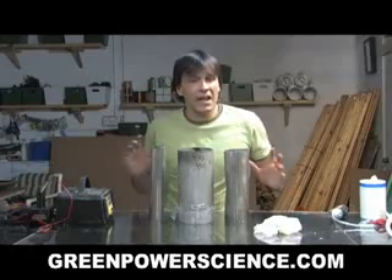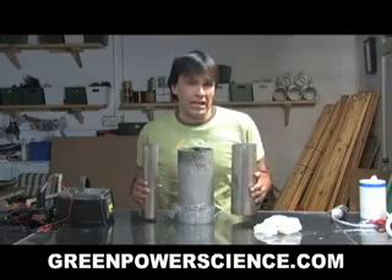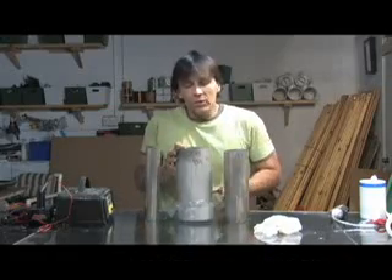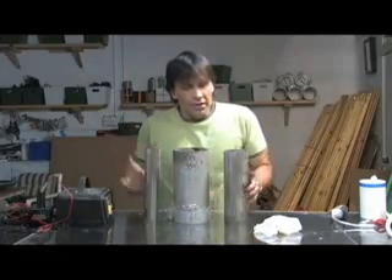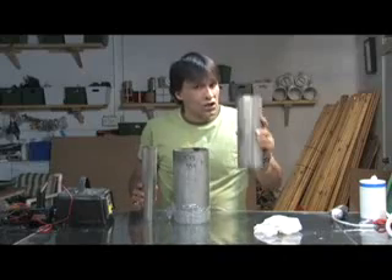Hello, I'm your host Dan Rojas and today we're going to be making a simple hydrogen generator using three pieces of stainless steel pipe. This one has some plastic on the bottom to seal it so it acts like a giant cup. These two are going to go inside — this one's going to have the electrical current, and this one's going to act as the neutral plate.